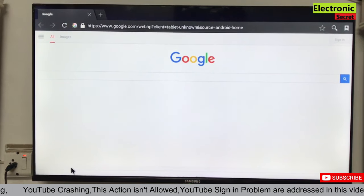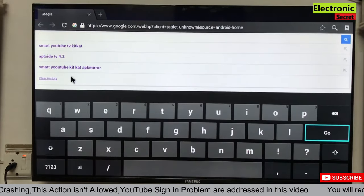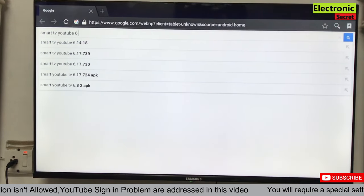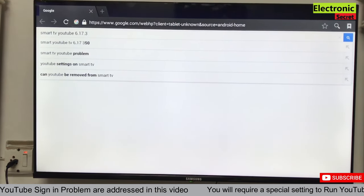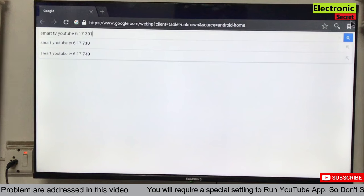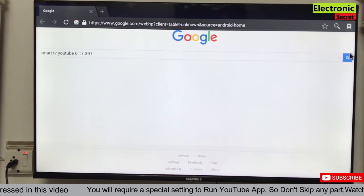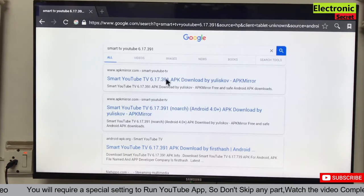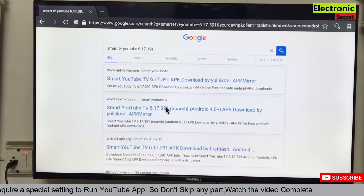Now open the browser of your TV and type 'smart TV YouTube 6.17.391' — this is the version we have to install. On the next page you will find many links; you have to click the second one that says 'Android 4.0 plus.'